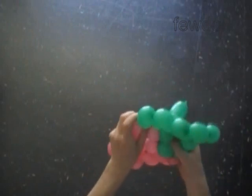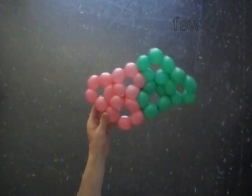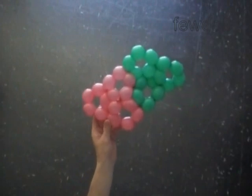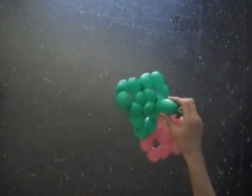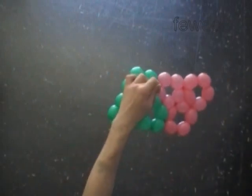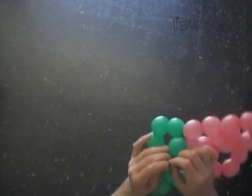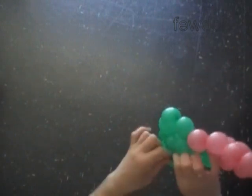I think it is more interesting, or more challenging, to finish at the same point where we started. So far we have made two connected hearts. Cut off the rest of the green balloon and tie off the end. We have to twist and connect one more heart to make the helmet.